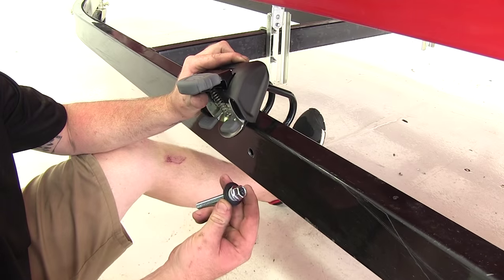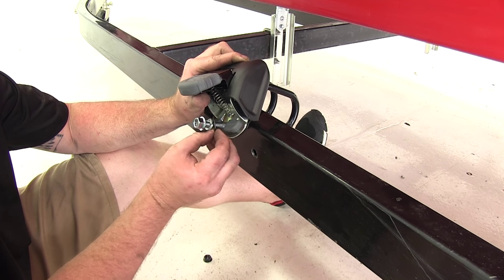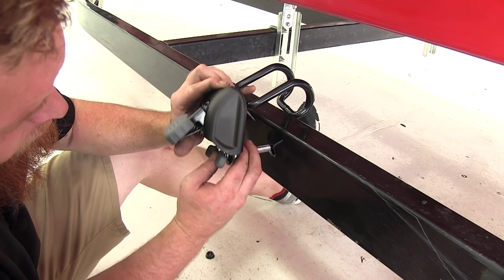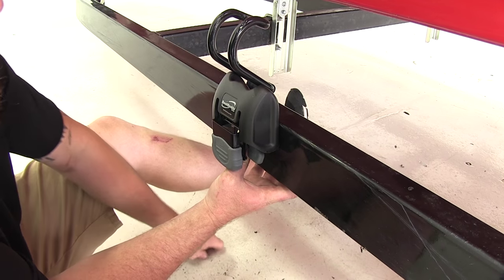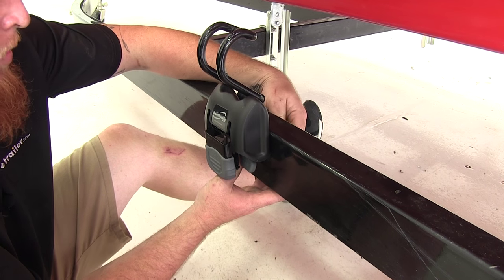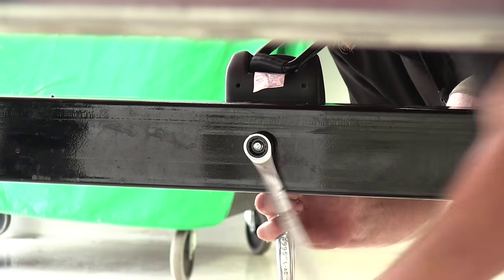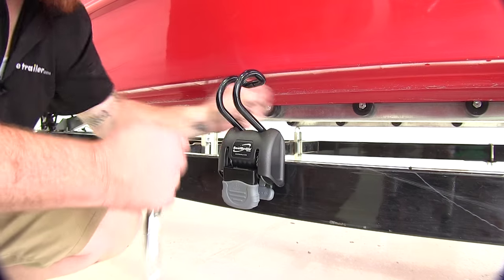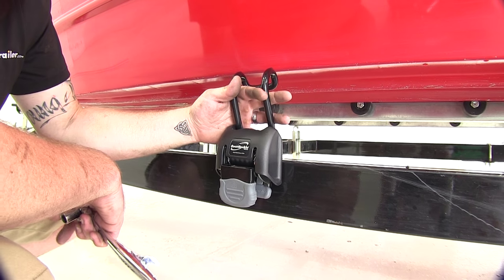Now with our provided hardware — flat washer and lock washer — we're going to place those on the inside. Place it through the frame and place your nut on the other side. Then we'll go ahead and secure it down in place. Now with it tightened down, we'll go ahead and pull up our strap and hook it around our gun wall.